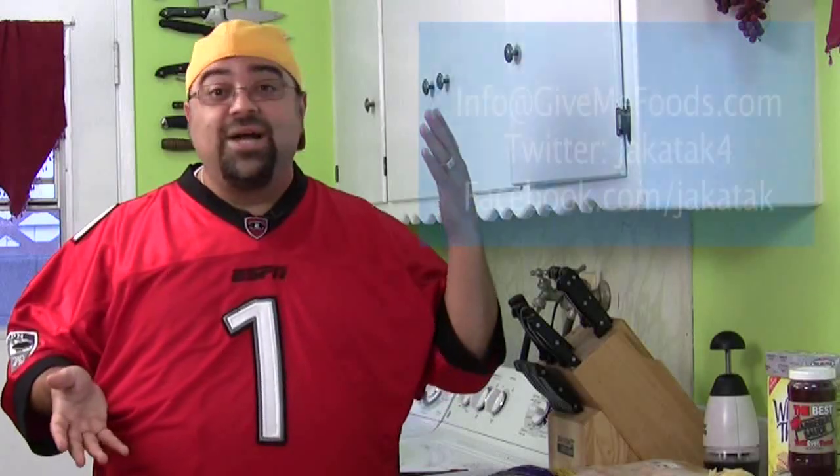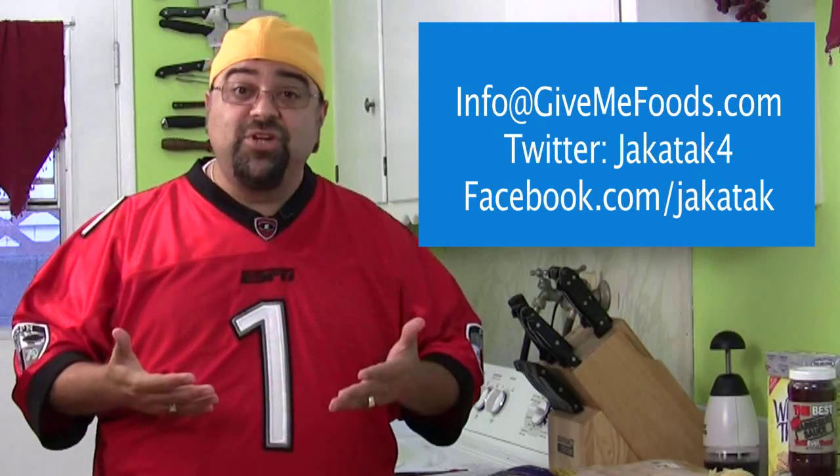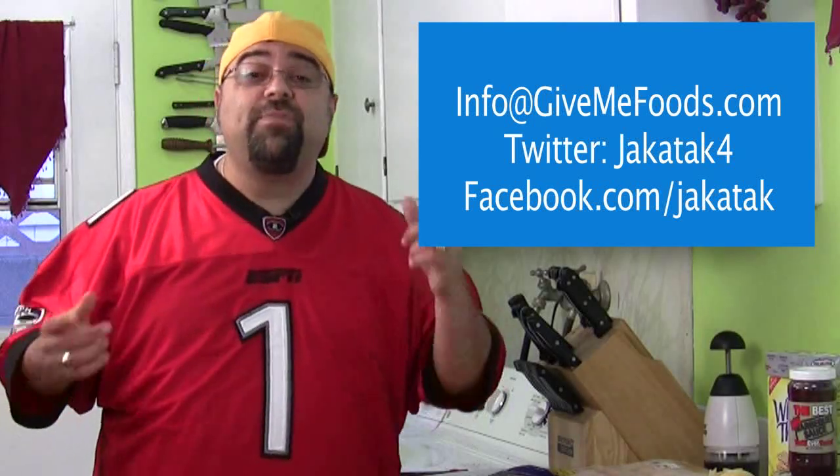Hey, welcome back to the show. Jack Scalfani here and you're watching Cooking with Jack. Can you believe it? I have reached 2,000 subscribers already on the show. It's so exciting. Keep the emails coming and send me any questions or comments you might have about the show so that we can make this show better for you.